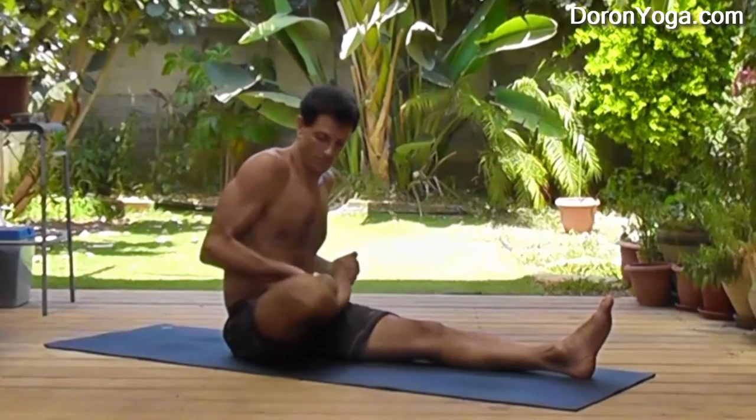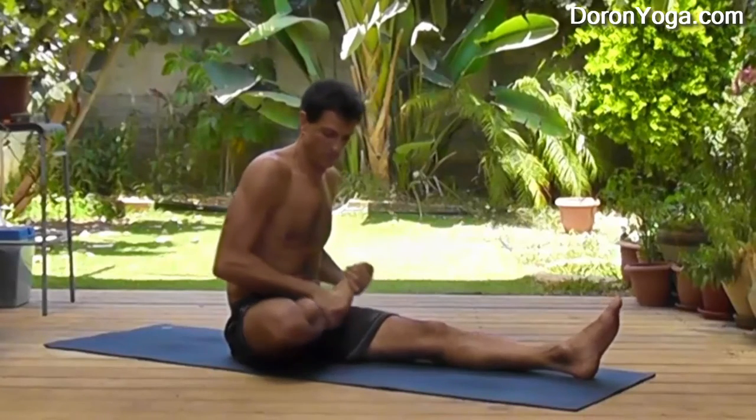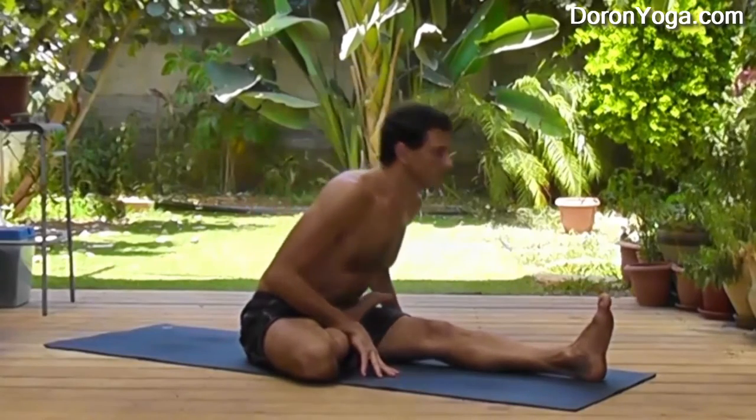The other thing is to try to rotate the calf. You can see I'm externally rotating the calf. I'm taking the hand from under, lifting it up in order to get that external rotation that'll help protect the knee.